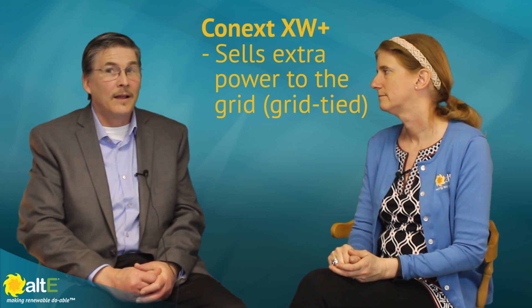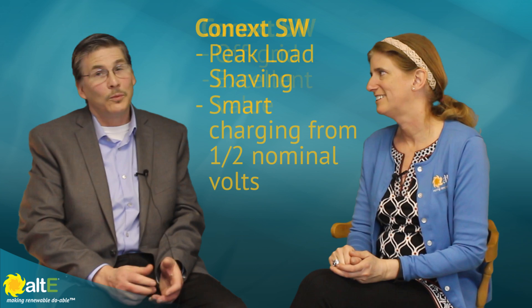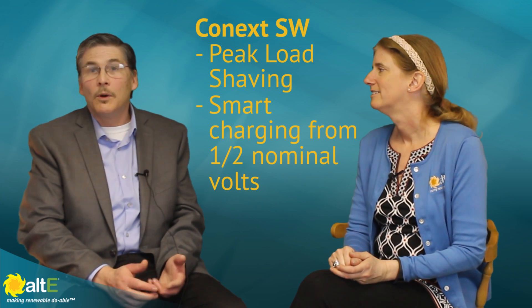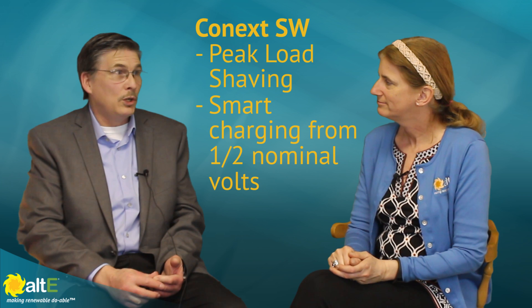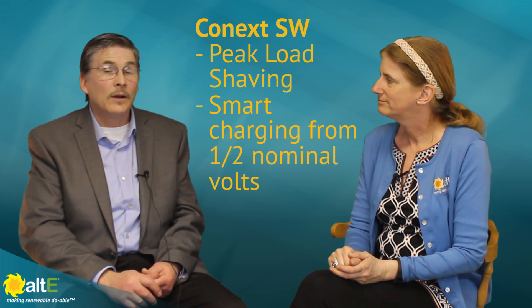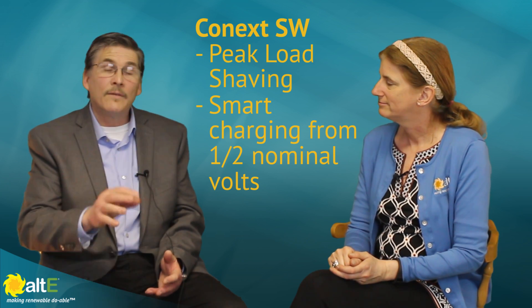Another function that would favor the XW+ over the Conext SW would be sell mode. The Conext SW does not have sell capability. However, for its size and price range, it's packed with great features, such as peak load shaving and smart charging that allows your inverter to use an external source, such as a generator or grid, to charge the batteries when they've dropped to one half of nominal.